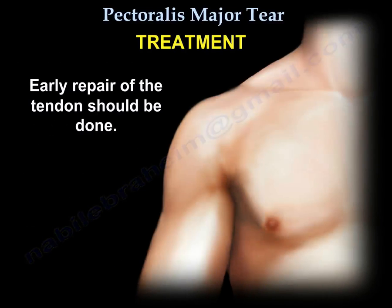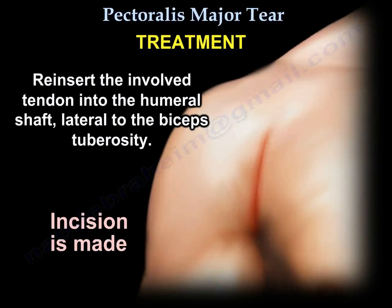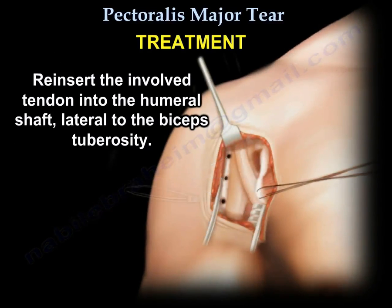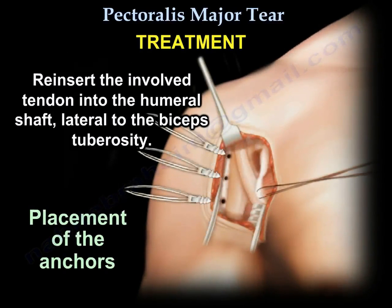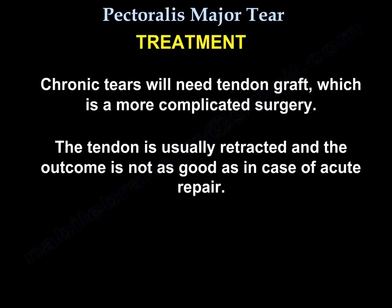Treatment: Early repair of the tendon should be done. Reinsert the involved tendon into the humeral shaft lateral to the biceps tuberosity. Chronic tears will need a tendon graft, a more complicated surgery. The tendon is usually retracted, and the outcome is not as good as in the case of acute repair.